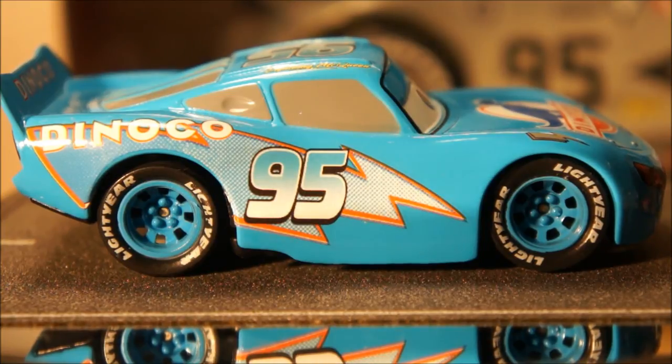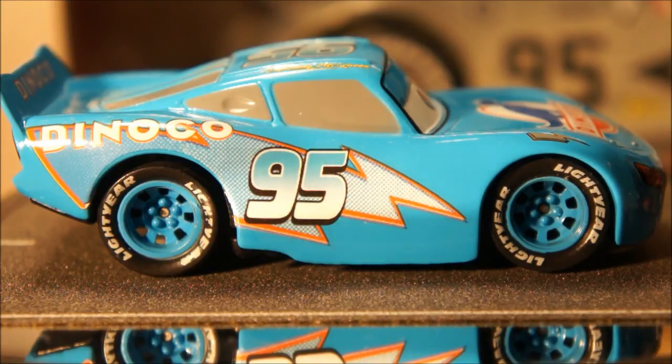I have so many of these pieces that I'm going to try to break these videos up into two, maybe three parts. The first one I'm going to talk about and show you is my Lightning McQueen pieces and my Maters. If there are some you don't see on my video, please feel free to comment below and let me know which ones I might be missing so I can track them down.